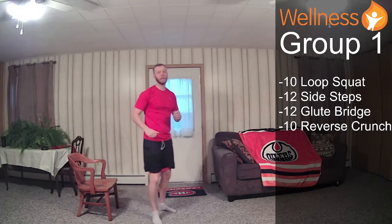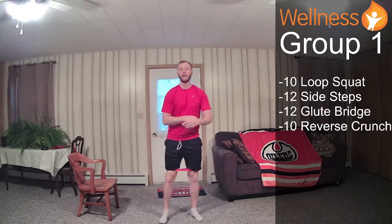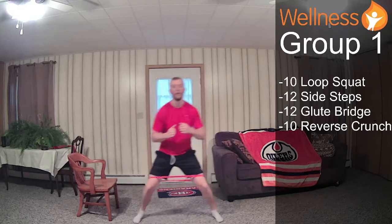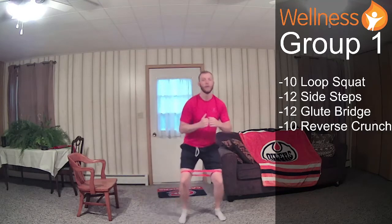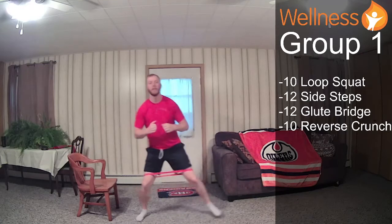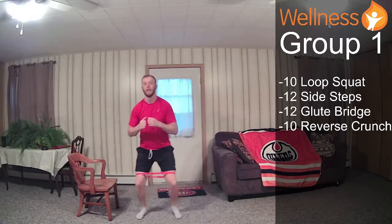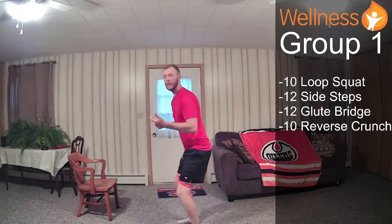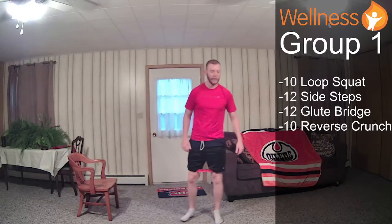Our side steps — again, you can do without the resistance band. We just get into position and go: 1, 2, 3, 4, 5, 6, 7, 8, 9, 10, 11, and 12. With this one it's just a slight hinge in the hips.